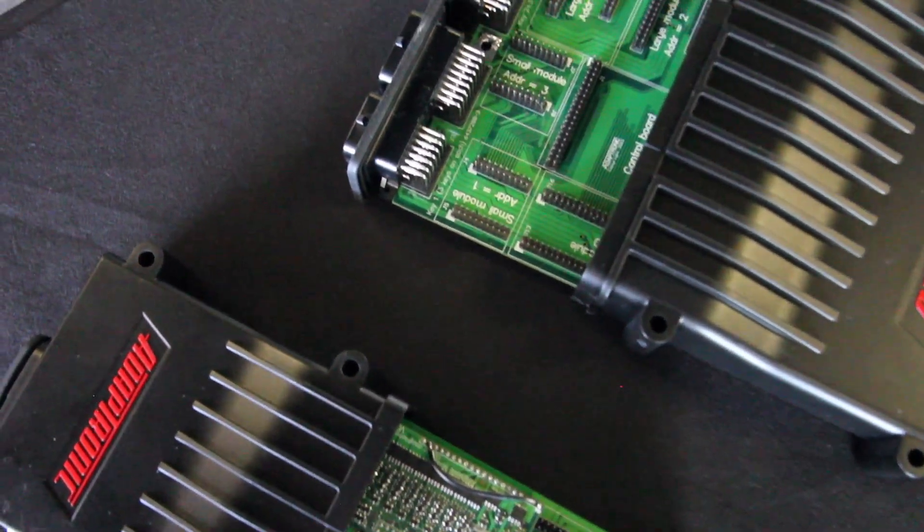It's Andre from the High Performance Academy and we're at World Time Attack with Andy from Adaptronic. We wanted to investigate Andy's brand new modular range of ECUs and just get some insight on that. It's not often in this market that we see an innovative product come out, and Andy's new modular ECU is quite unique. So Andy, let's talk about what makes the modular range of ECUs unique.